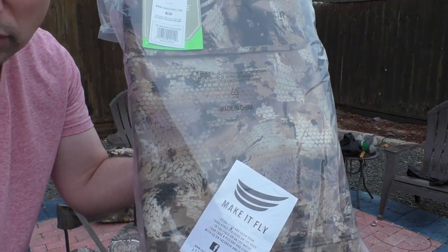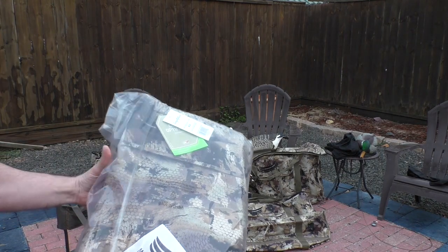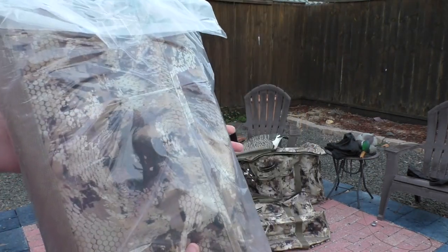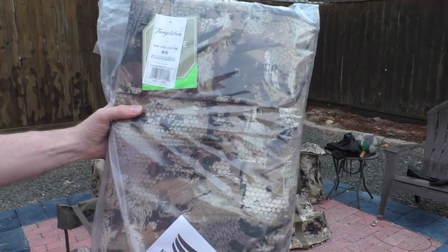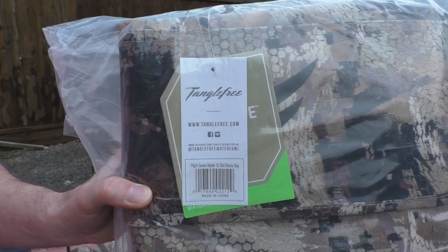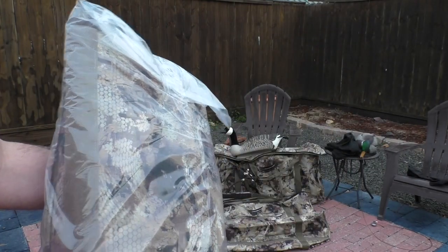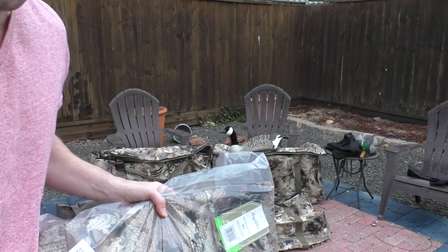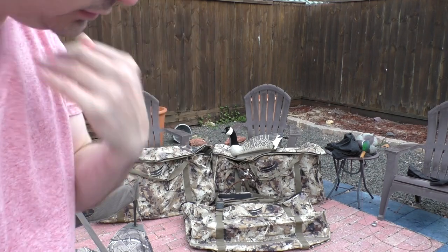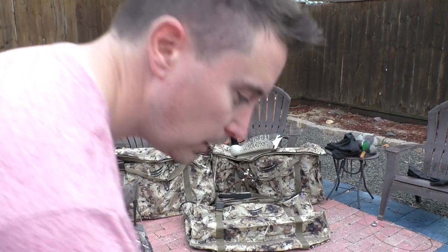...12-slot decoy bag. I already have some out of the packaging, but when you purchase this it comes in a folded-up plastic bag. It's the Tangle Free Flight Series Marsh 12-slot decoy bag. This is the Gore Optifade Marsh pattern — works well camouflaged in with dead grass, wheat fields, tall prairie grass, and all that.